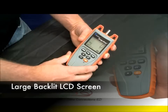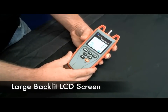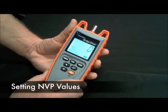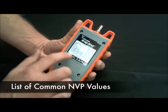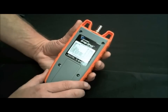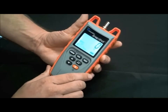First off, you'll notice the large backlit LCD screen. It makes it easy to see in any location. To test a cable, you'll need to find out what the MVP value is for your cable. If you don't have the MVP value, just look at the back of the Snapshot — you'll find a cable listing type. If your cable is not listed there, you can use the calibration function on the Snapshot.